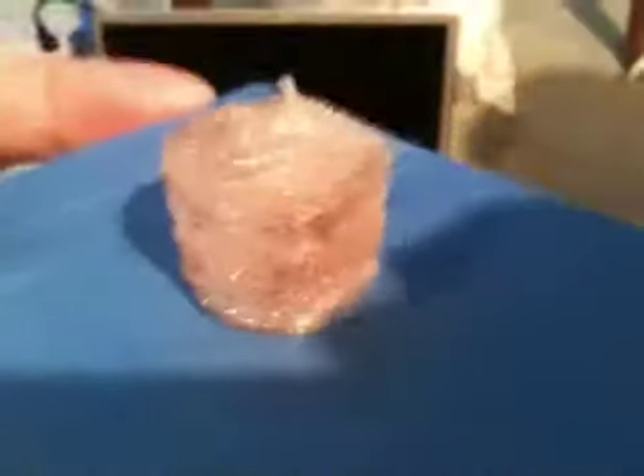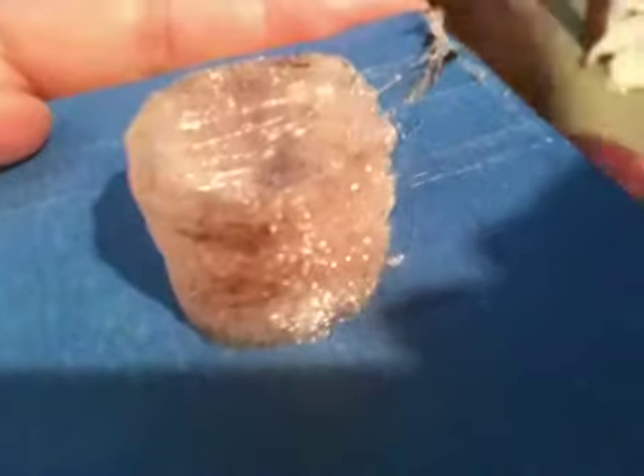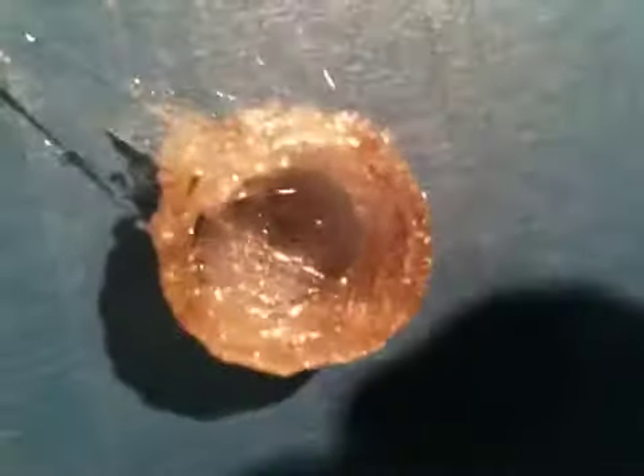Looking pretty good — that's all printed at 200. Given that there's some brown areas, maybe I should lower the temperature a little bit. But man, that looks good — perfect, as good as any of the mini mugs I've seen online. All right, we're gonna wait for that to cool down a little bit before we take it off.